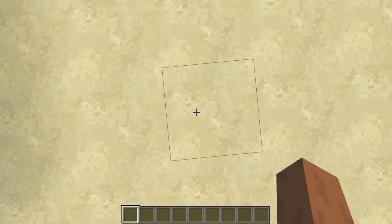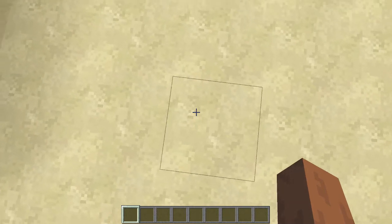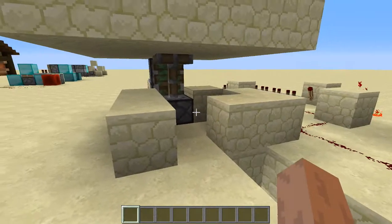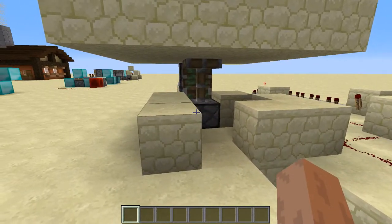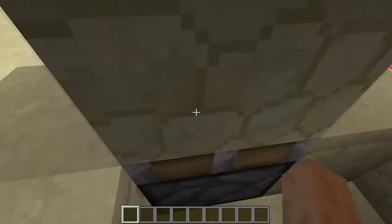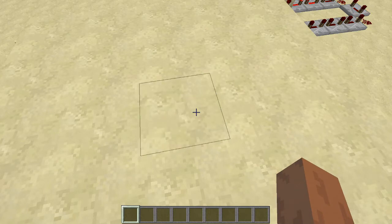Hey everybody, Shmeevil here. Today, if you're building a secret base, this is the perfect solution for how to get out of it. So if I walk in here, the pistons go back, I stand here, and now I'm out of my secret base.